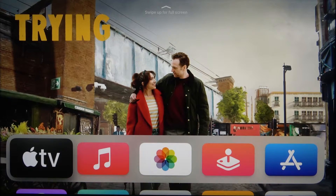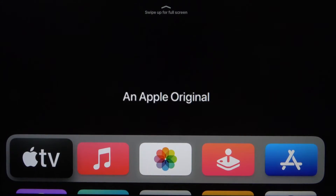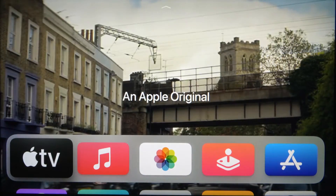Welcome. In front of me I have Apple TV 4K and today I'll show you how we can pair AirPods to this device.